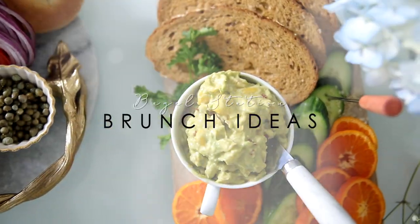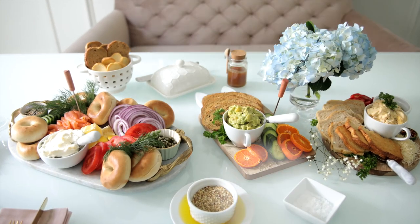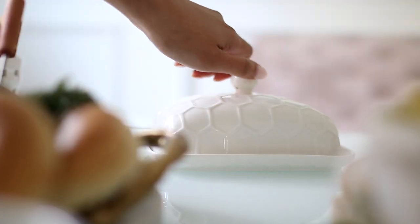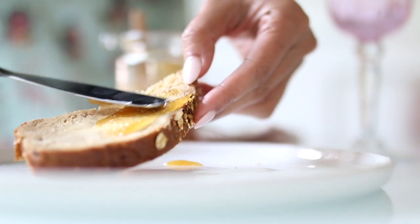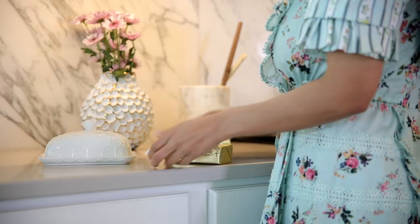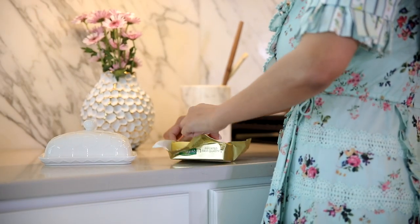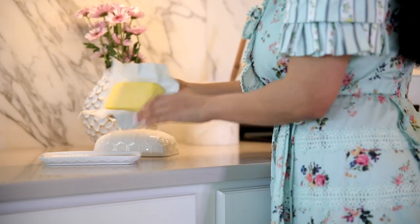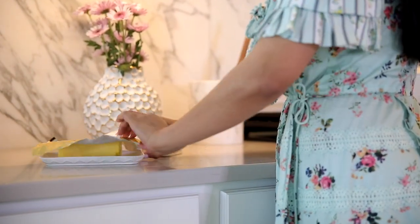Hey guys, welcome back! Today I'm going to share with you how you can put together this beautiful bagel and toast station that is perfect for any brunch. The very first thing I'm doing is taking out my butter and putting it in its butter dish so that it can come down to room temperature, because there's nothing worse than hard butter when you're ready to use it.